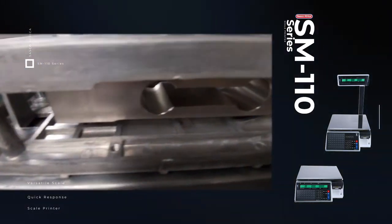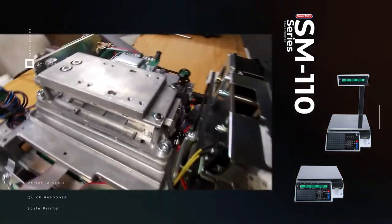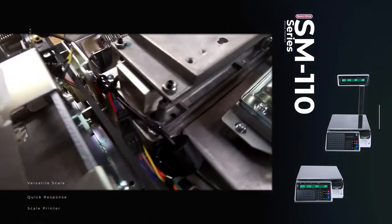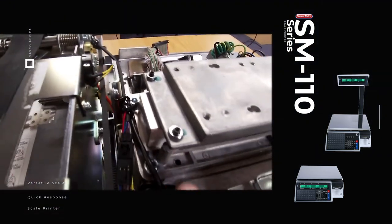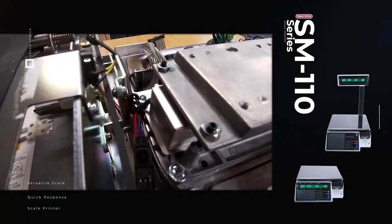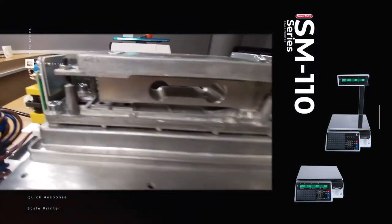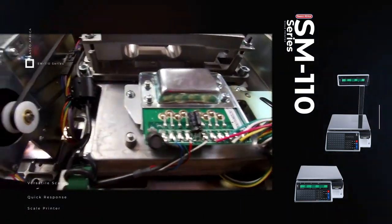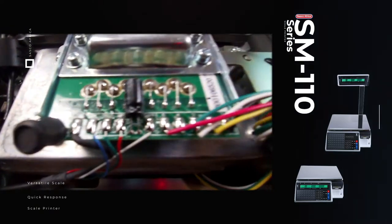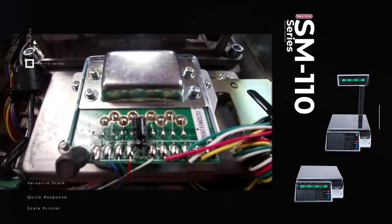The load cell is a 30 kg rated cell but it only goes up to 15 kg for this specific scale. If you experience weighing issues, open the scale and check that no cables are touching the load cell, as that would affect weighing accuracy, and check generally for any obstructions on the load cell. The eddy board connects your load cell to the scale — a cable from the load cell is soldered onto the eddy board, and from there a cable goes into the main board that converts the data to show what is actually being weighed on the scale.